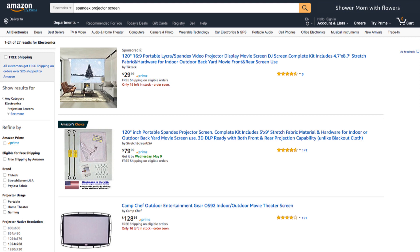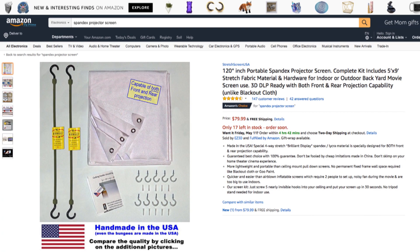Buyer beware — you may be tempted to go with a cheaper knockoff version from China, but go with the one made in the USA. It's Amazon's choice, even at a higher price, and it has 147 reviews so far, whereas the cheap one only has three reviews, which can easily be faked. Here's the Amazon product page of the spandex projector screen that I have.